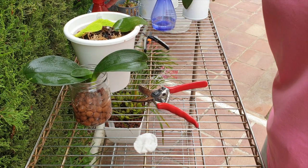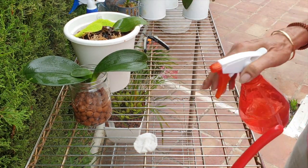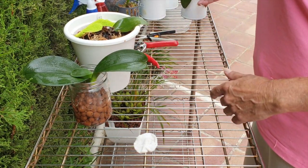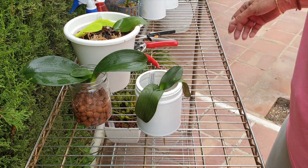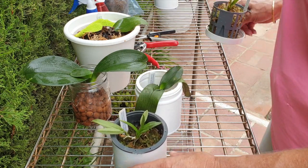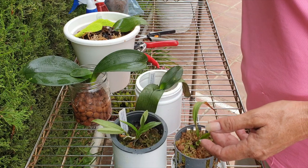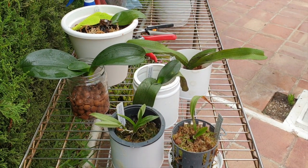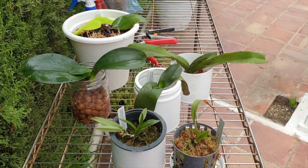That would be the current status of all my SOS orchids. I am gutted, to say the least. We're going to do two Michael mounts — three actually, I have another candidate, but that's not an SOS candidate. Two of those will go onto Michael mounts and the other ones we'll just cross our fingers for.